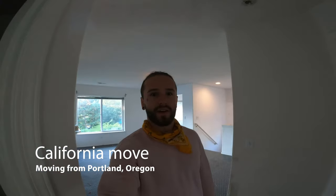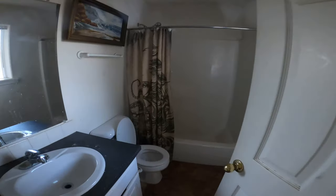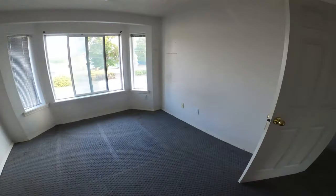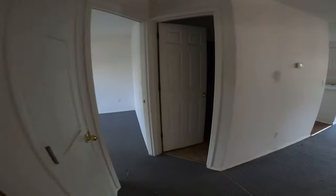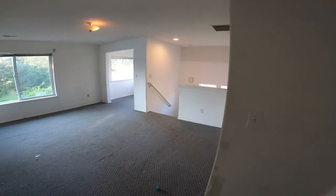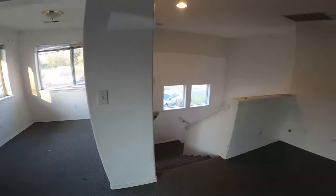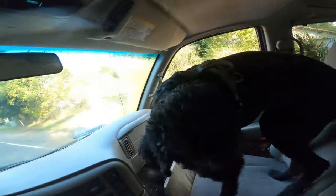Today begins the first day of my new adventure moving out to California. Just moved my whole house out, moving all my stuff to Cali. Gonna be staying in my van for the winter. Here we go — whole place is empty. It's weird, man. I've been here for four years. Empty. The adventure begins, taking off in the whip.